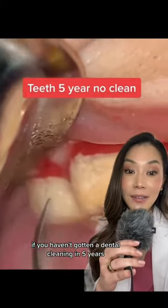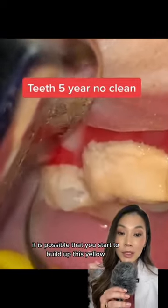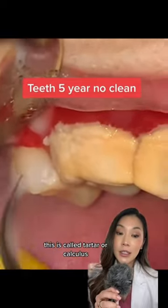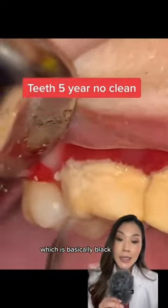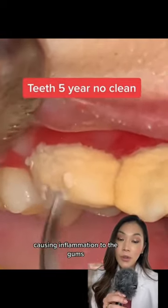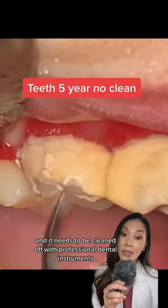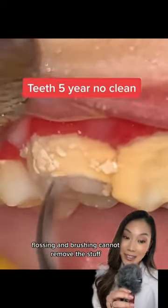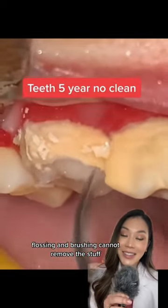If you haven't gotten a dental cleaning in five years, it is possible that you start to build up this yellow-like substance around the teeth. This is called tartar or calculus, which is basically plaque that has hardened by the minerals in the saliva, causing inflammation to the gums. It needs to be cleaned off with professional dental instruments — flossing and brushing cannot remove this stuff.